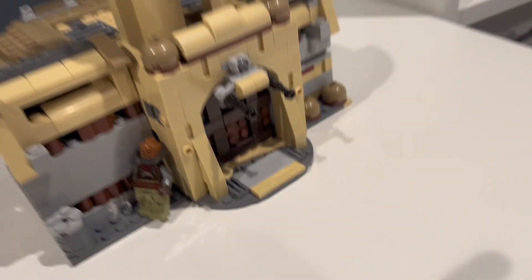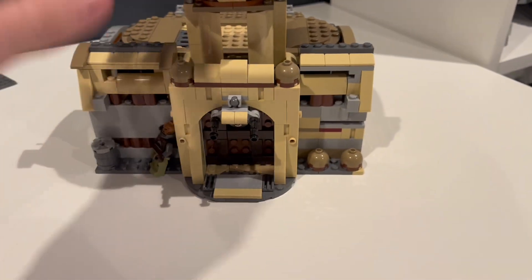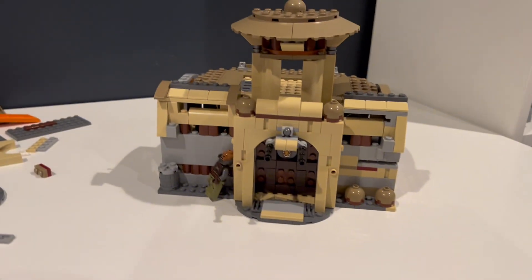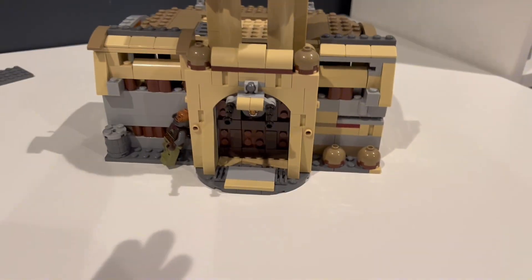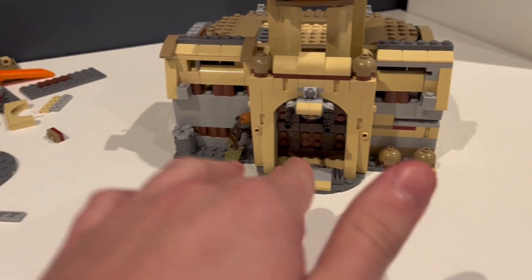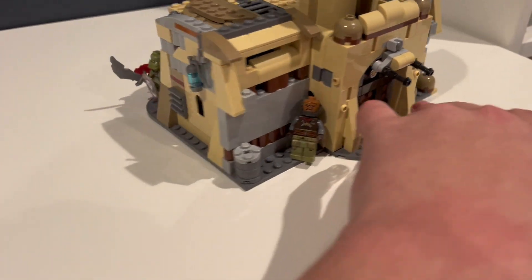Anyway, here's the actual build — doing a little 360. I made it uneven on purpose. LEGO's always even and I wanted to change that up a little bit, so I went with an uneven look. It's obviously bigger on the left side — I believe a two-stud difference from the right side.